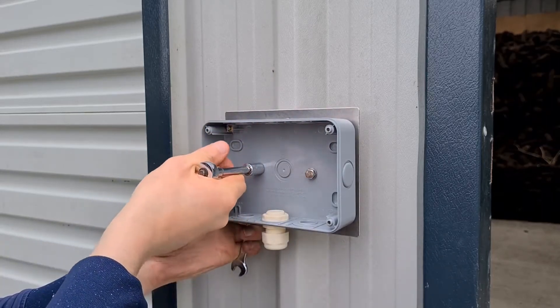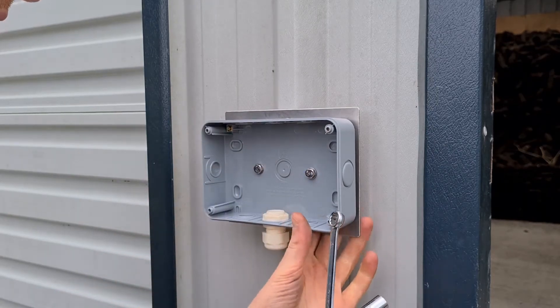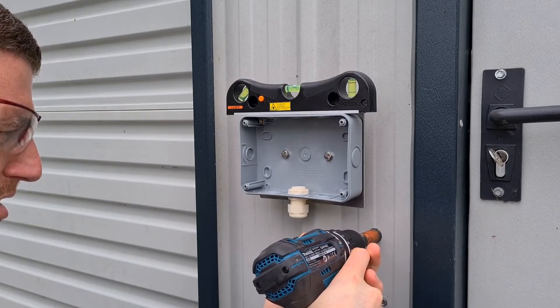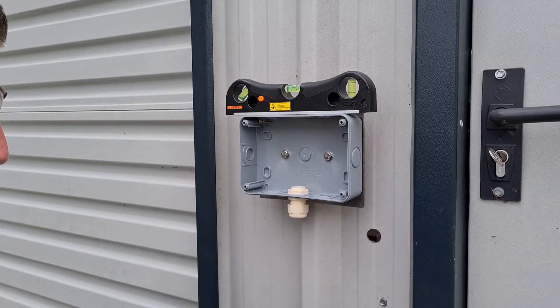Fix the surface box to the bracket with M5 bolts and lock nuts. Tighten the bolts with a socket and spanner. Use a level to align the surface box horizontally and drill a 20mm hole with the hole saw in the garage frame. Deburr the hole and insert the gland.